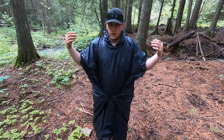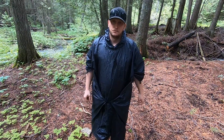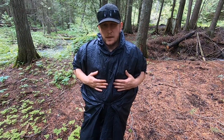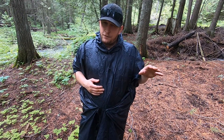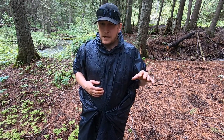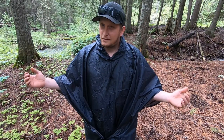It pretty much covers me from head to toe. Throw the hood on and you're protected in a monsoon — this thing is great. The size of the poncho is 98 by 56 inches, which is about 8 foot 2 by about 4 foot 8. The size and shape of this poncho not only provides you a raincoat but also provides you an emergency shelter.